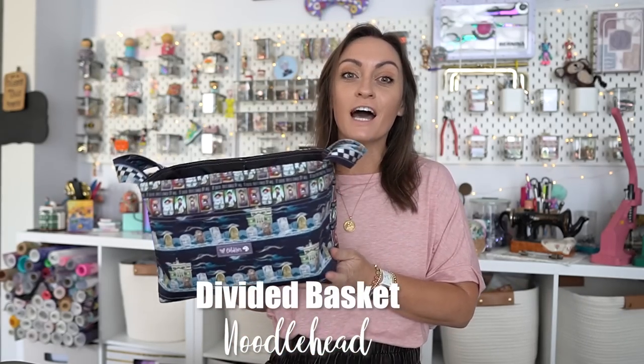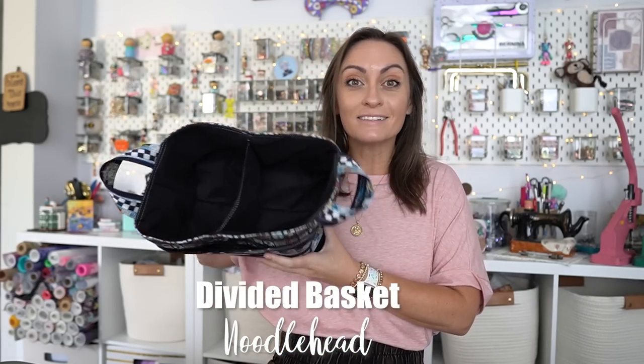Hey everyone and welcome to the Oakler's YouTube channel. In today's tutorial we're going to be making an item that's actually super nostalgic for me. It's something that I actually purchased — not the pattern, but a finished version of this — before I ever started sewing. Today we are making a divided basket, and this pattern comes to us from Noodlehead. Look at this, it's so cute. Who doesn't want a basket?